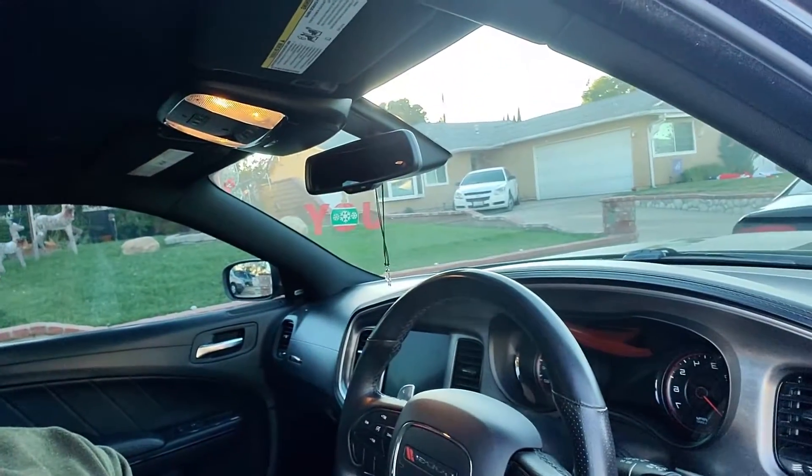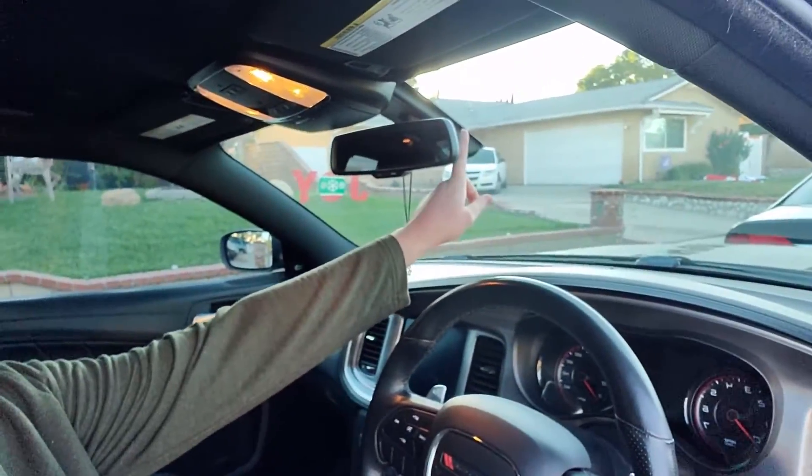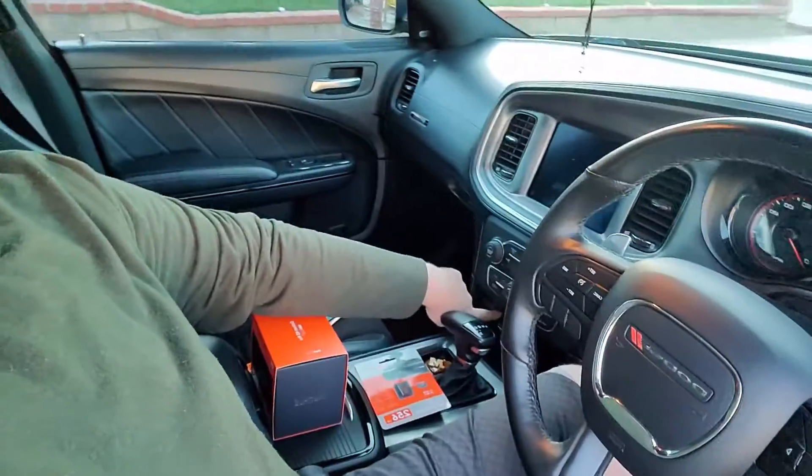Hello guys, welcome to the car. We're not in our usual setup here — today is not a gaming video. I bought myself a dash cam over the Black Friday weekend, a Vantrue, and with it an SD card. I want to install it right up here on my Charger, and it plugs in down here in the cigarette lighter. Let me get things unboxed and I'll explain my plan for running the cable.